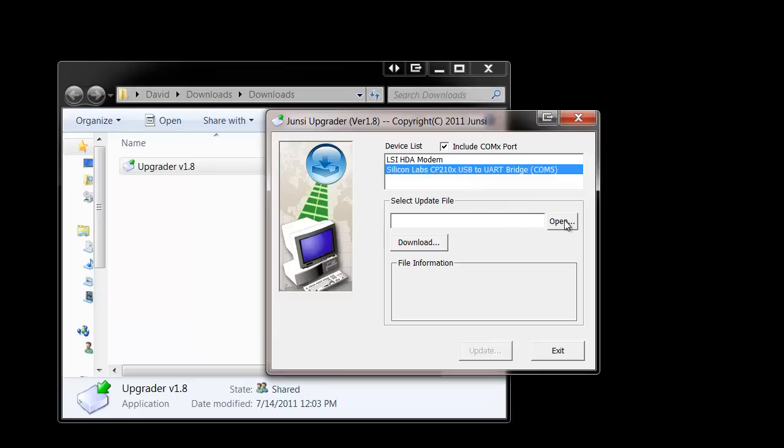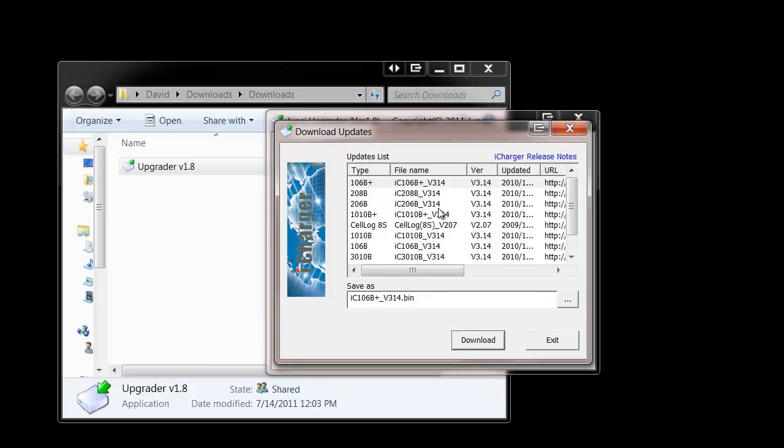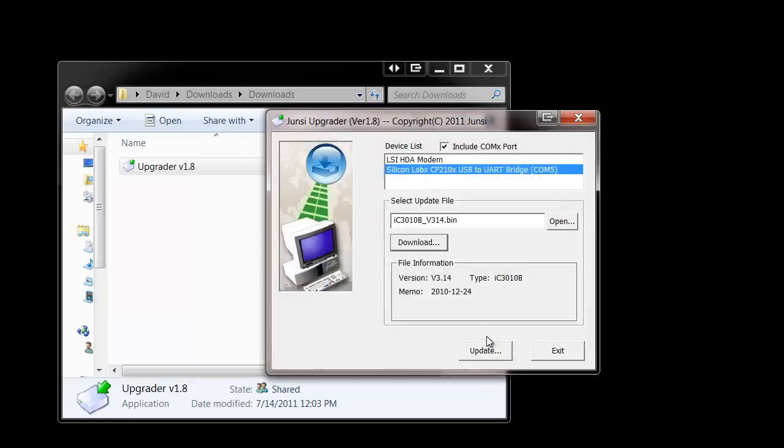If you've downloaded the update file specifically for your device from the website, you can open it here. Otherwise, we'll go through and download it through the software itself, which is often easier. Clicking on Download, you'll see a list of devices. We're updating the iCharger 3010B, so we'll select the 3010B under Device Type. It also tells us the latest file name and version is 3.14. Once you've selected that, you can simply click Download, and it will quickly download that firmware.